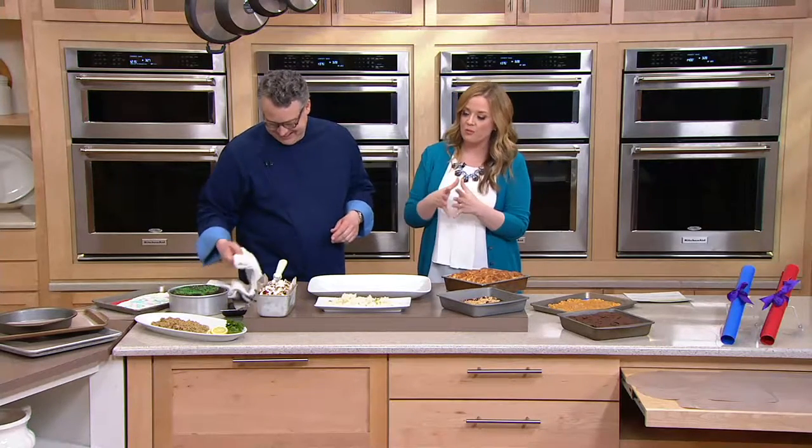It's a set of seven from Cook's Essentials, which we adore, and they're having a big day today. The seven pieces are our most popular baking pan sizes.